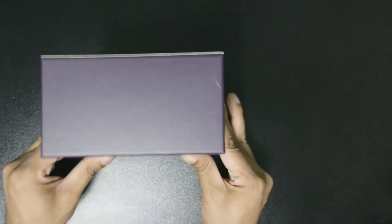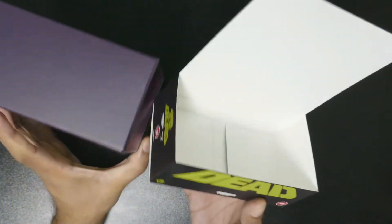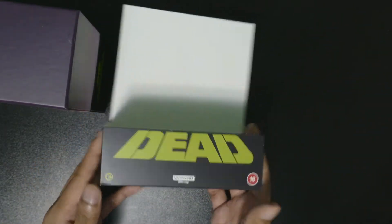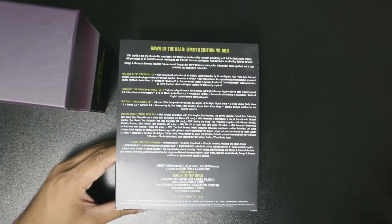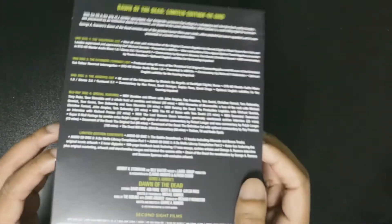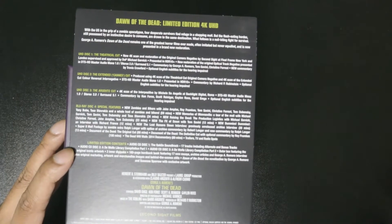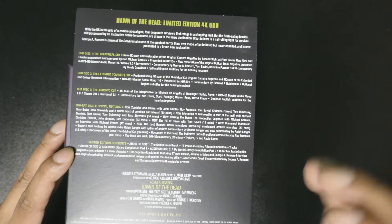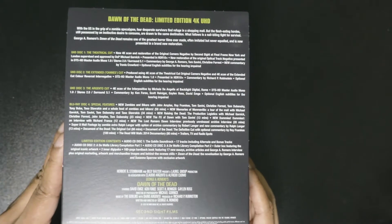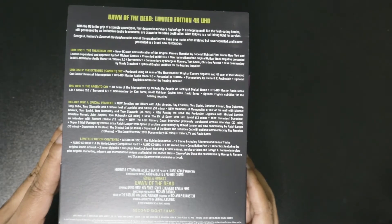Let me pull this out - it has like this J-card thing, so that's pretty cool. It tells you all the extras - let me zoom in and focus. There you go, I think that's a good enough shot. If you want to pause the video to look at all the extras, there you go. I'm not going to bother reading all of it because that's a lot.